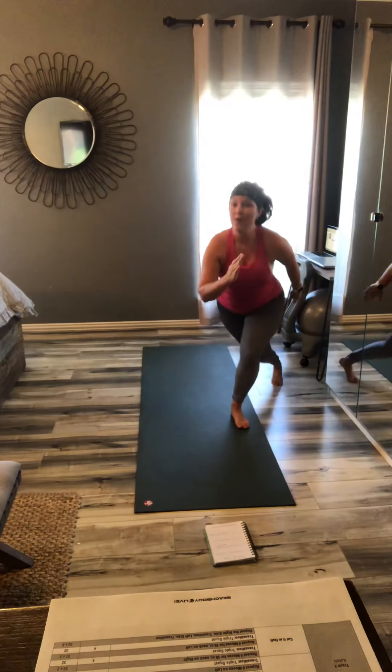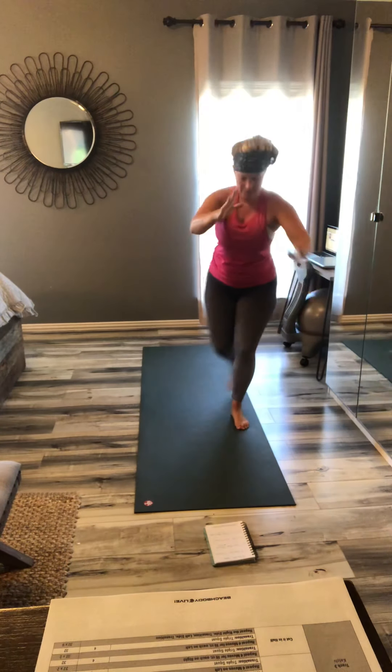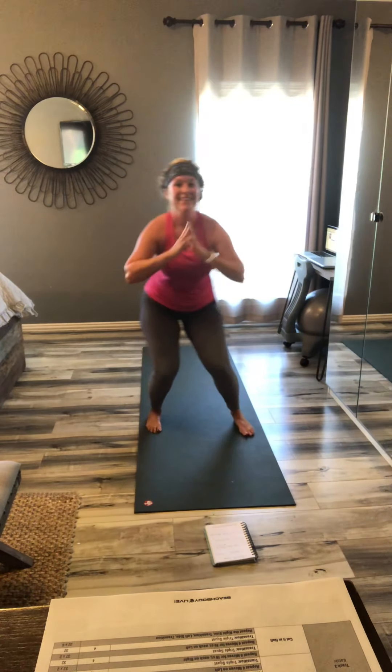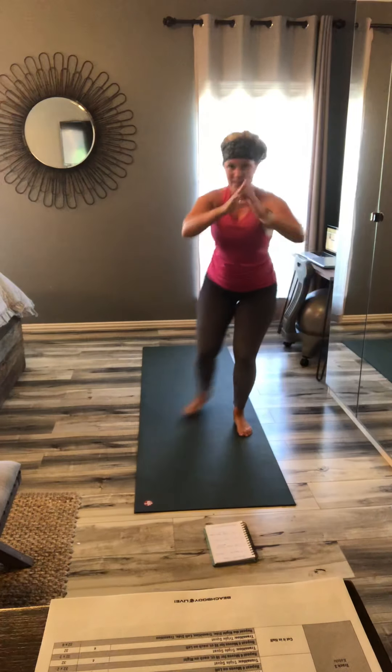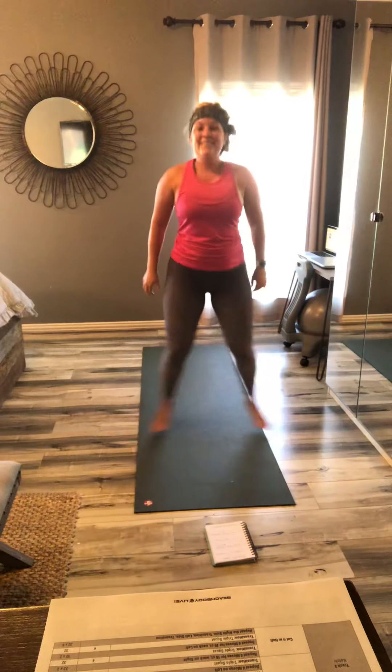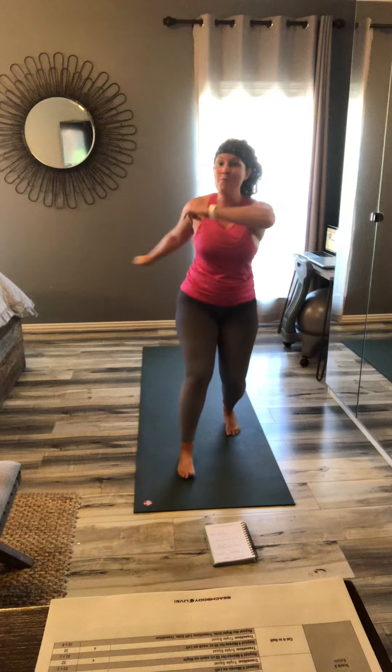Spike! Come on. Listen to the words. Power! Out! Two more. And out. Power. And out. Step back and forth. This is our last round. Come on, push it. Switch. Lower.